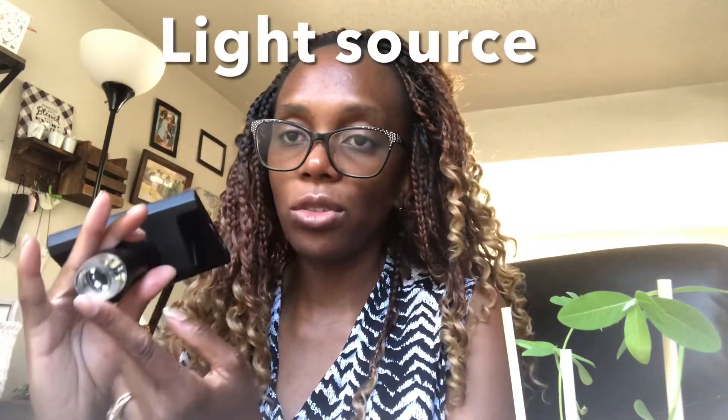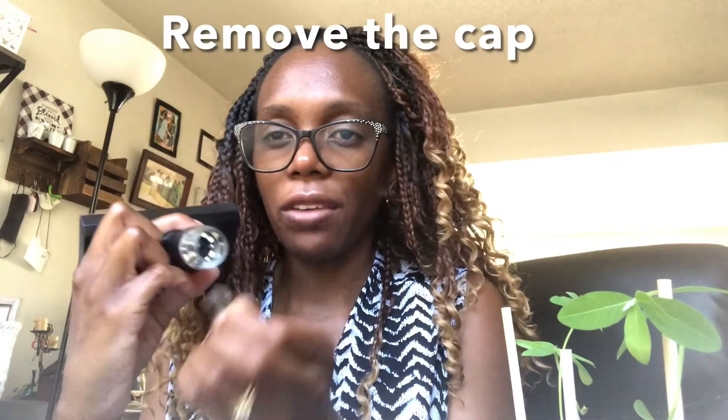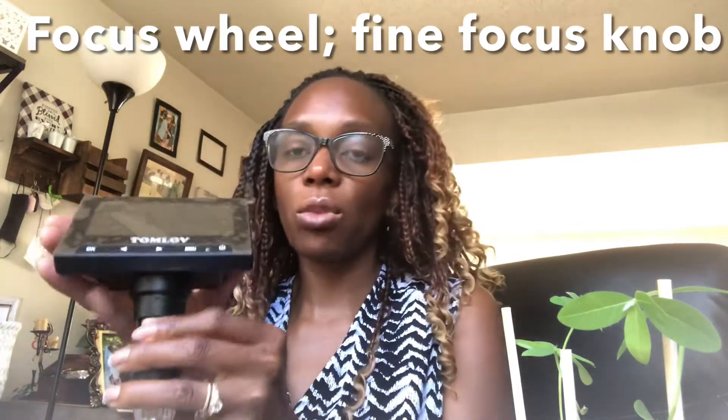On the side you have a light adjustment that helps you control how much light comes through, because the light source is inside the microscope. When it first arrives it's actually covered, so you have to remove that cover. Down here you have a focus wheel — comparing to a traditional compound light microscope or dissecting scope, this serves as the fine focus knob. Behind here is a section where you insert a memory card, which we need in order to view photos and videos.